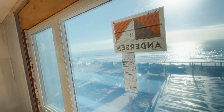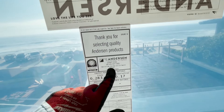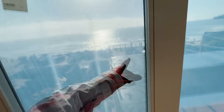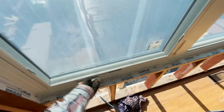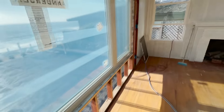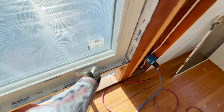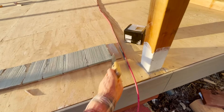This is an Anderson casement window. It has some removable screens, and these will crank open right here. They have turn handles on both sides so the windows will open up.